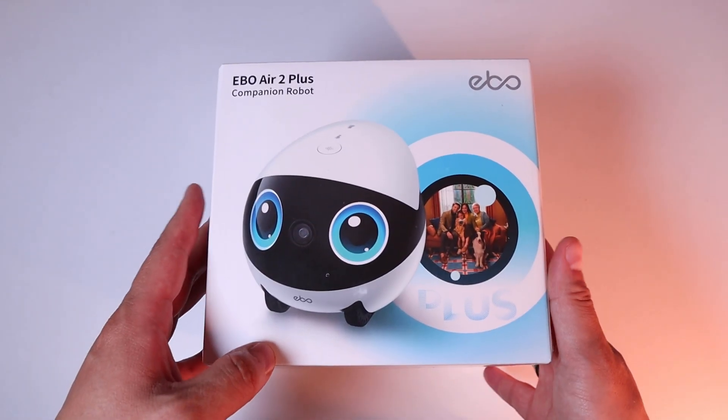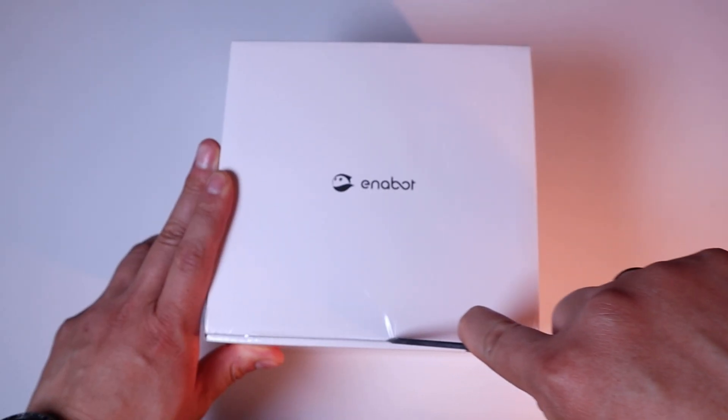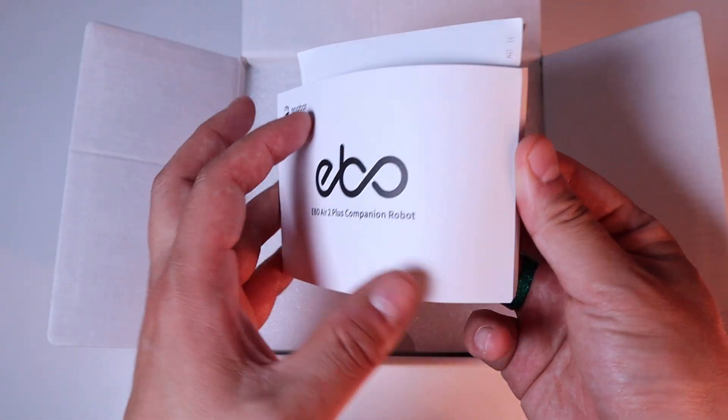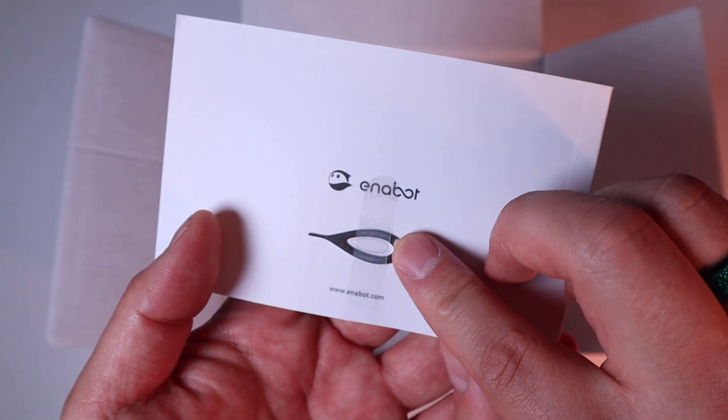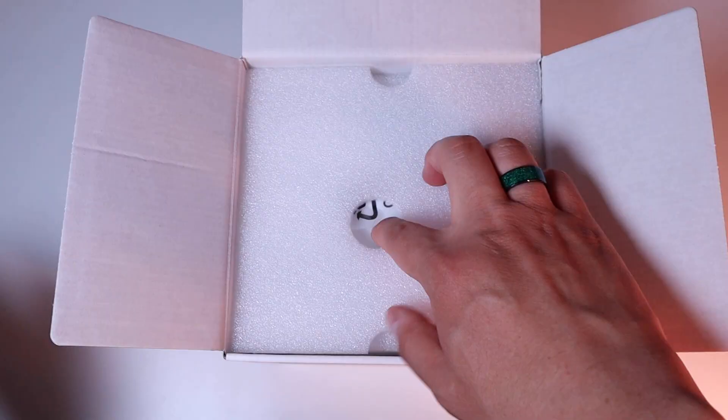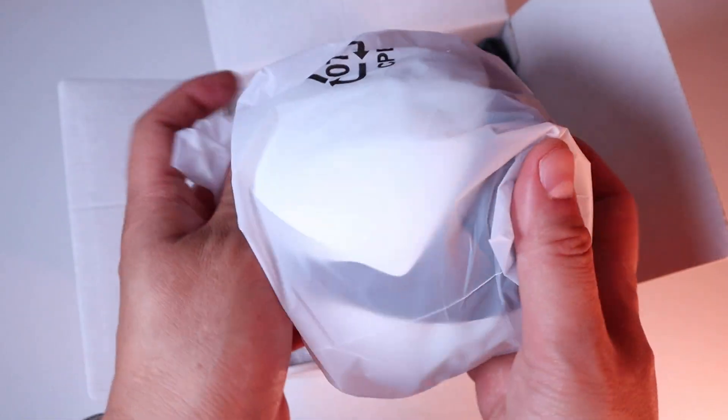I'm really excited to do the unboxing, so let's get on with it, shall we? Here it goes. Inside we have the instruction manual, a reset pin, and a warranty card.